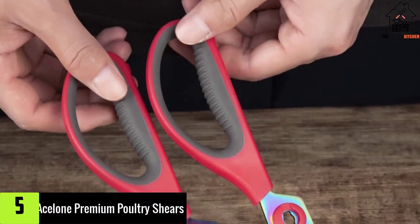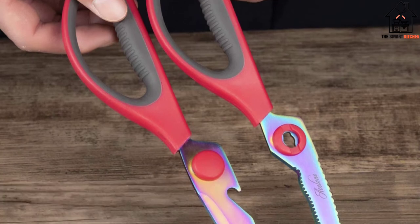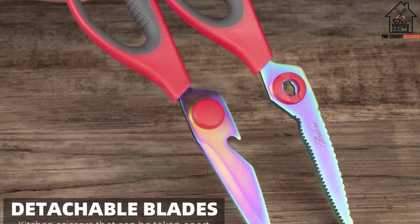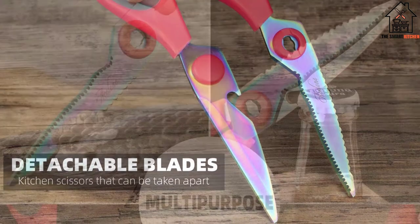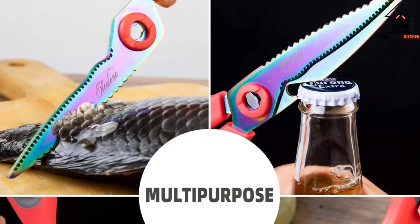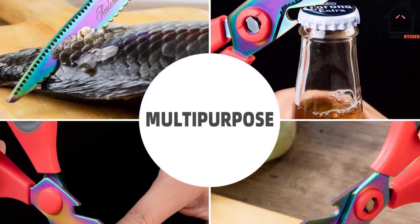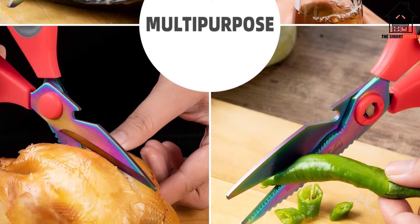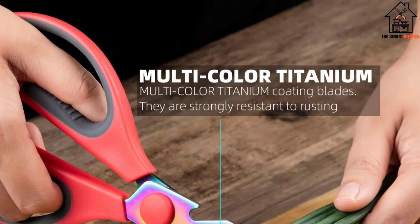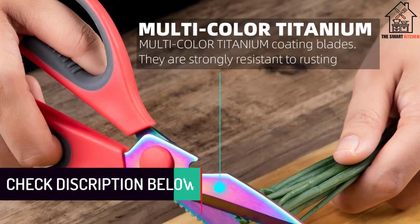Starting at number five, we have the Acel One Premium Poultry Shears. This is a must-have gadget in your kitchen — it can create deep cuts in your chicken so that even substitute ingredients for poultry seasonings can penetrate deeply into the meat, creating authentic and satisfying flavors. Thanks to the ergonomic take-apart design, it can adapt perfectly to multiple kitchen tasks such as cutting poultry bone or other foods, and opening bottles.